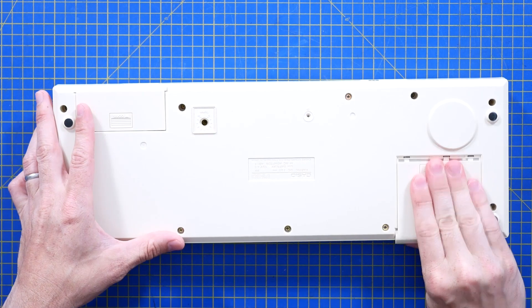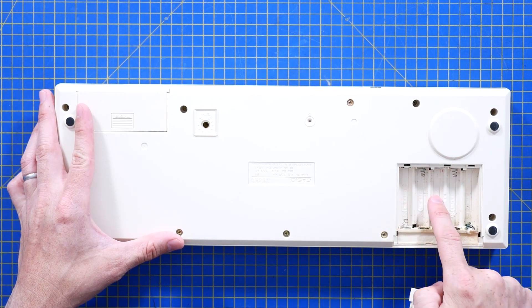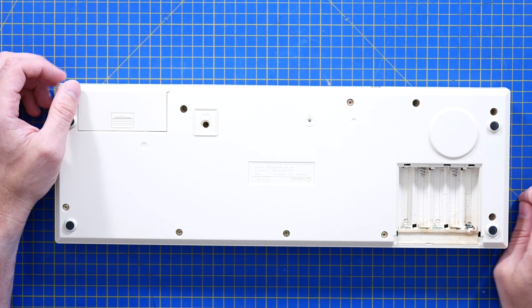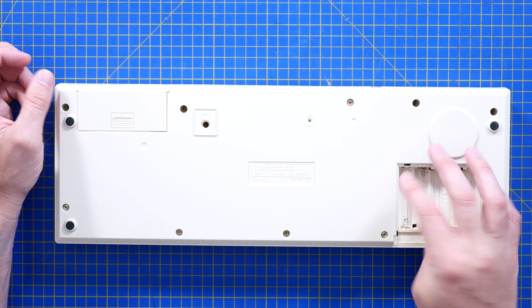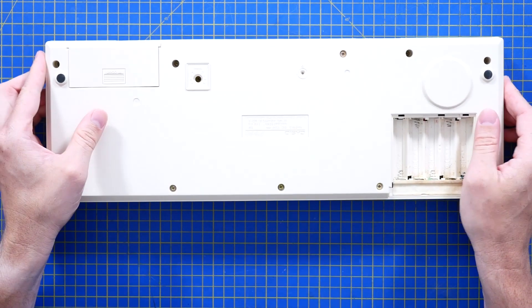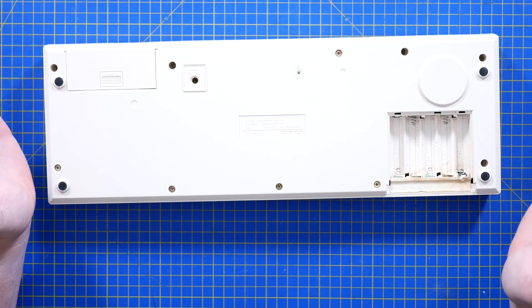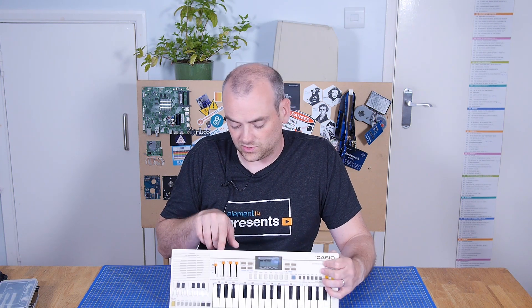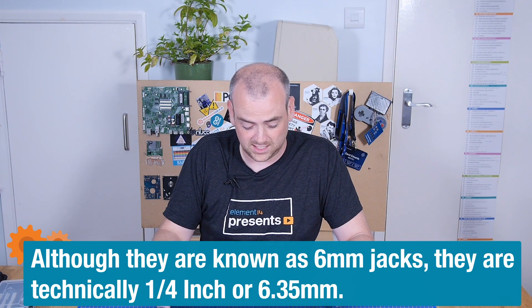The IO on the back of this — first of all, one, two, three, four, five — five AA batteries. Why five? That's a ridiculous number. So that's seven and a half volts, of course. Although the barrel jack input is also seven and a half volts, so at least they're consistently weird. On the back you also have an output — I'll assume that's a line level output on a six mil jack, or a quarter inch jack I think it is in American.